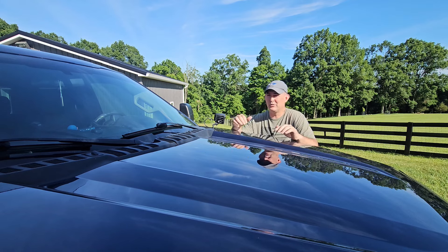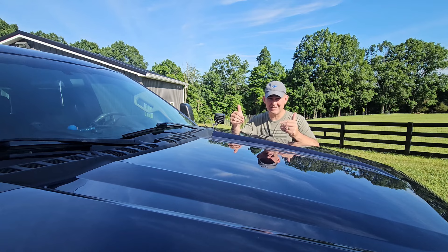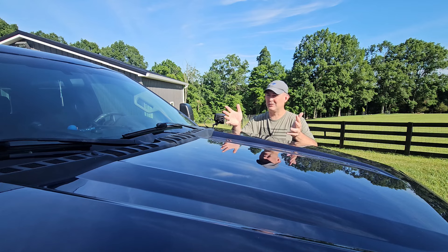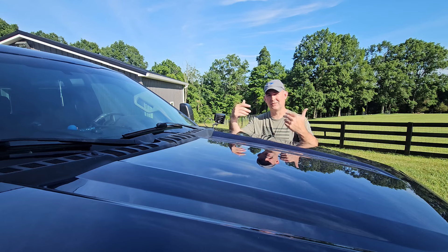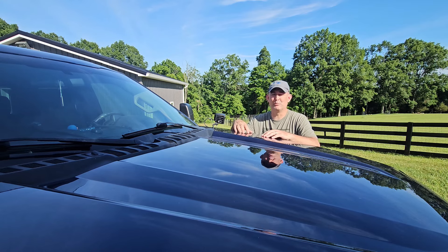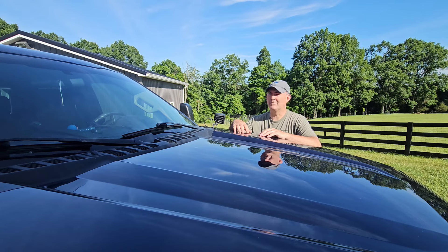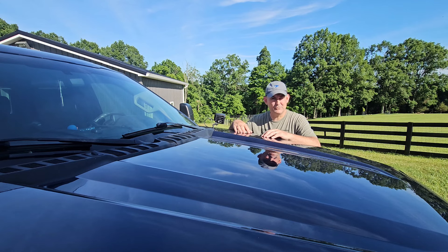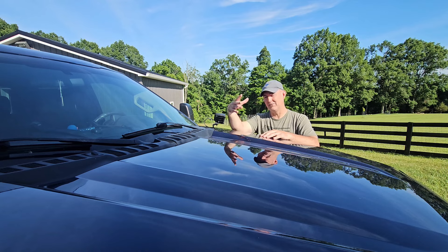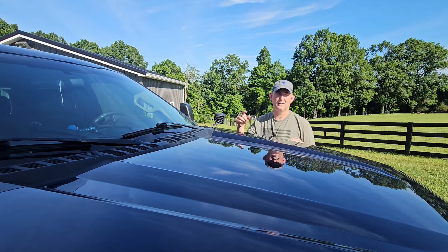I also looked at mid-sized trucks. The payload ratings on mid-size and full-size half-tons are really similar, and the towing ratings are pretty close depending on how the full size is configured — so there's not a lot of difference in the work they can do anymore. A new Gladiator, Ranger, Colorado, or Frontier configured the way I'd need it — I'm looking at mid-40s. Everything I'd be interested in would be the same price or more than what I gave for this truck.